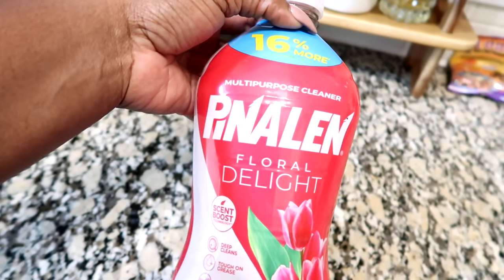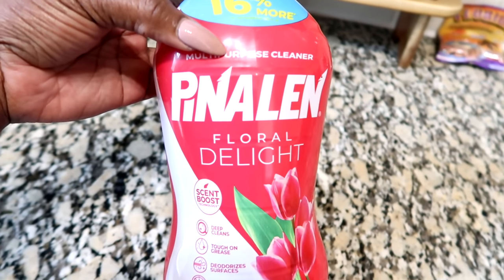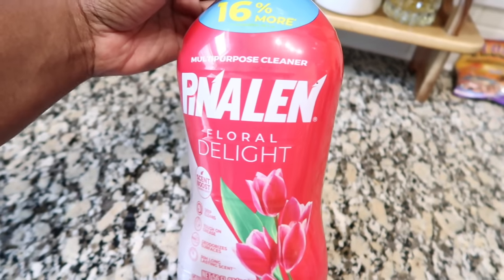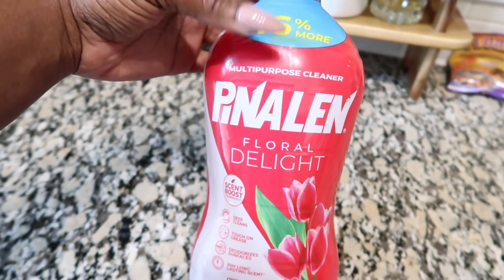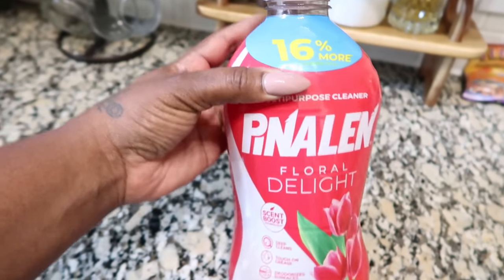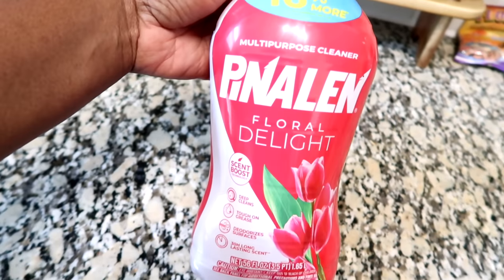I bought this one yesterday — the Panelin. It was a recommendation from you guys. It's a multi-purpose cleaner and it smells really nice. I think they have maybe three or four different scents but I got the Florida Light and it smells really good. The scent is supposed to last 30 hours. I'd never heard of it before, never even seen it in Walmart, but one of you told me I could find it there. It's a really big bottle — 56 fluid ounces — and I think I only paid about three dollars for it.